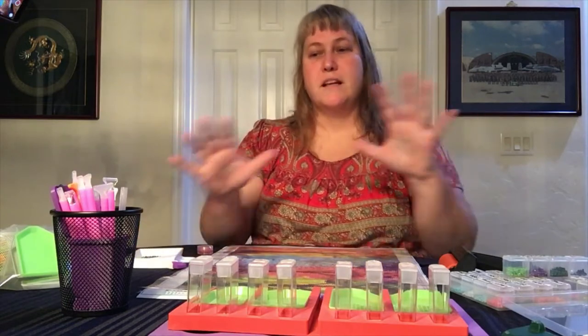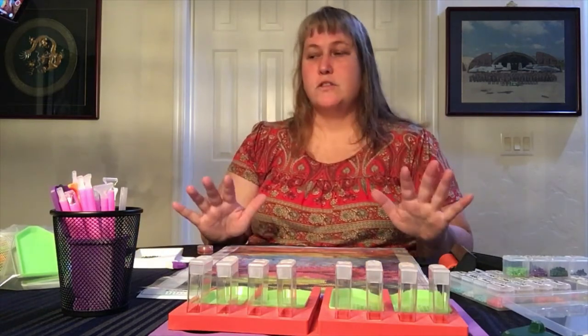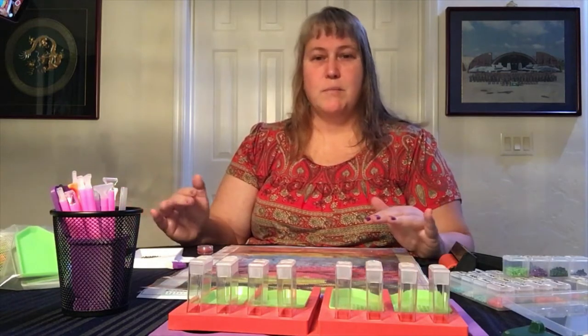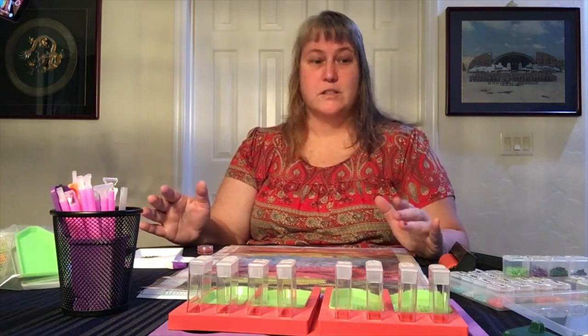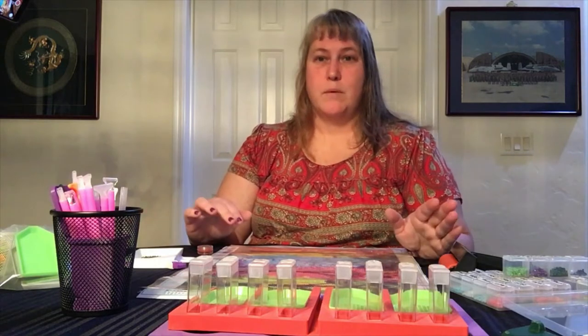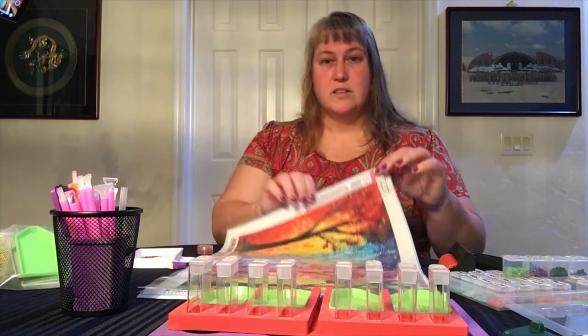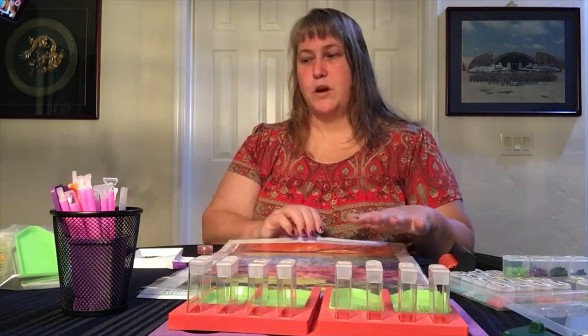So let's talk about some of the tools. First of all, everything you see here in front of me is a gift. My aunt gave me a big set of things for my birthday and Christmas, and then I got a set of tools from the Wounded Warrior Project as well, and this kit also came from Wounded Warrior Project.